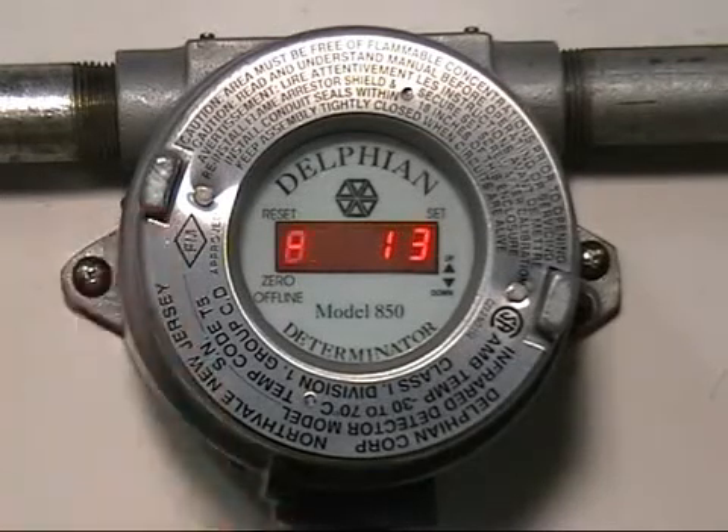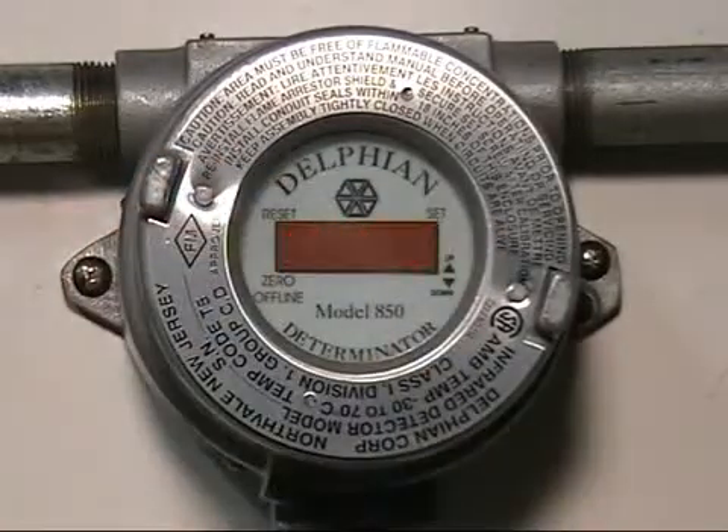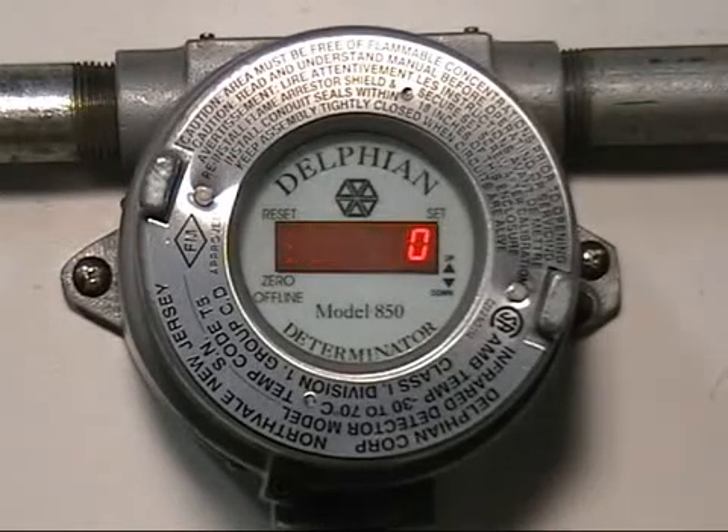Now we're going to cancel the calibration because we don't want it to accept bad gas. We're going to put clean air on the sensor and you'll see it goes back down to zero. And at that point, because we did a calibration already, we are pretty sure that we have a good calibration. Now we're going to put zero air on to get our zero.